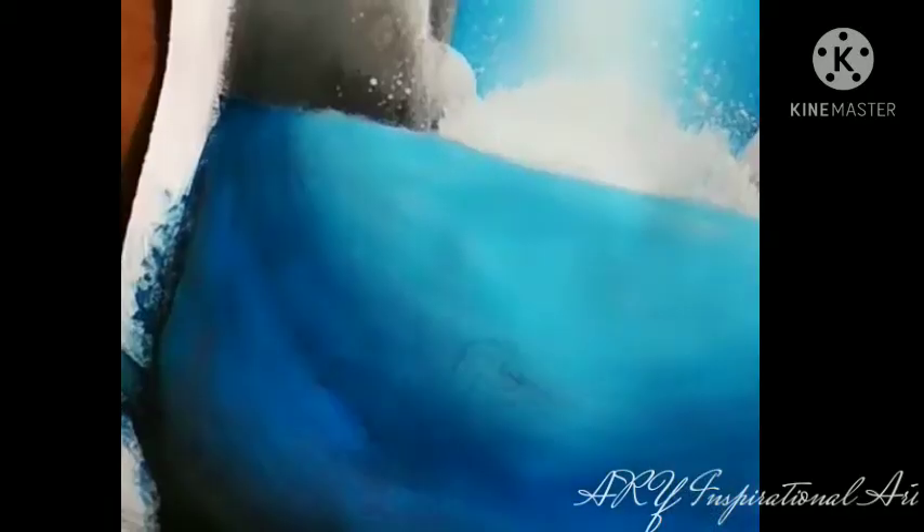Now have a look at the painting so far. Next up we'll be making the swans. For that, I'll advise you to first draw your swan out with a pencil and then slowly paint your way with your paintbrush and some white paint.